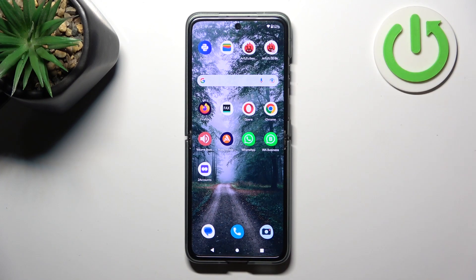Hello, in front of me I've got the Motorola Razr 40. In this video I'll show you how to use Google Assistant on the lock screen.